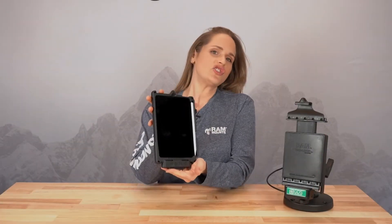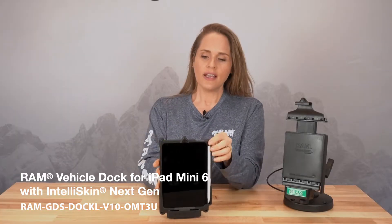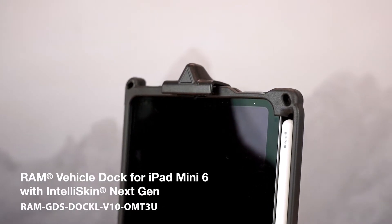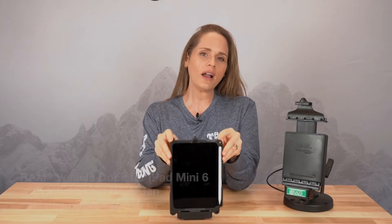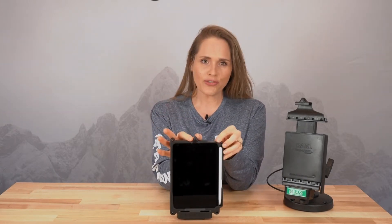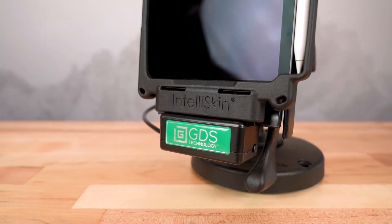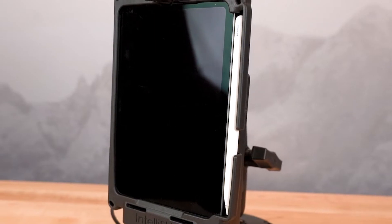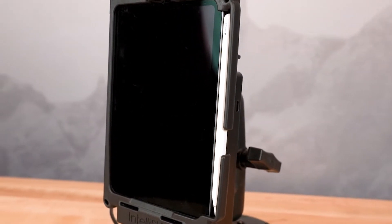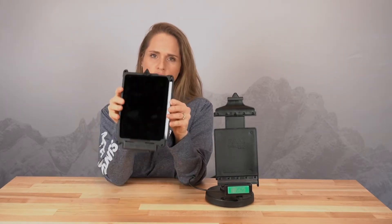This is the brand new Next Gen IntelliSkin that we've developed for the Apple Mini 6. This has our unique positioning marker at the top, so when you insert this into the GDS dock, it's going to ensure that this is aligned perfectly and stays connected to power. Another great feature of this skin, aside from the fact that it's incredibly rugged, is we've also made sure to include a cutout right here that's going to accommodate the pencil — you just drop that right in, and it's completely secure as well.